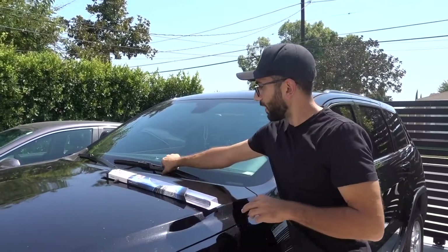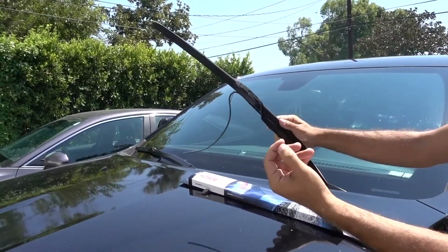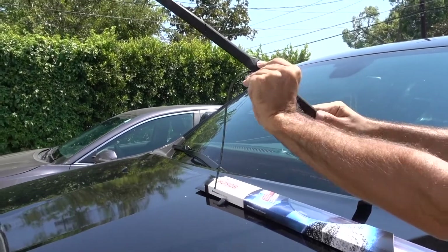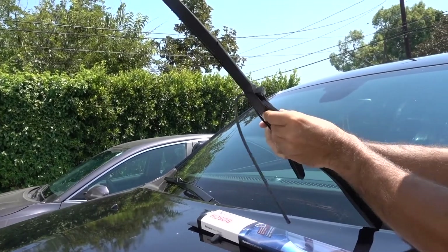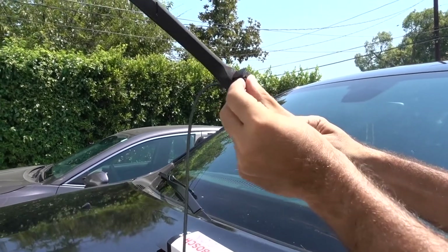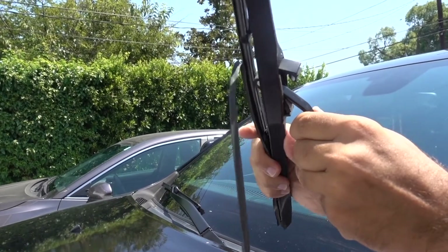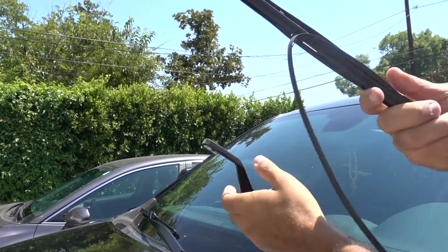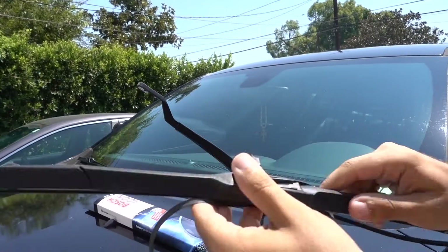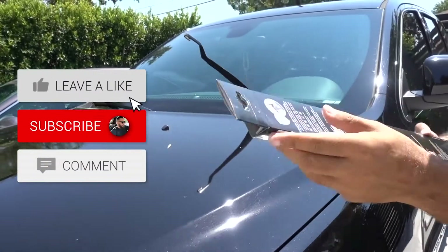Let's first look at what we have right here and how to open this. You can see it's already ripped up, and you don't want to damage your windshield. You don't need a screwdriver — just using your hand, pop it open like this, then pull it down and remove it. This is all torn up as you guys can see, so we're gonna trash this.